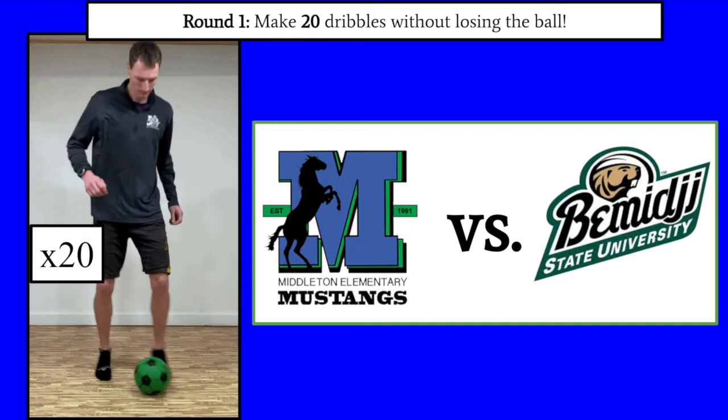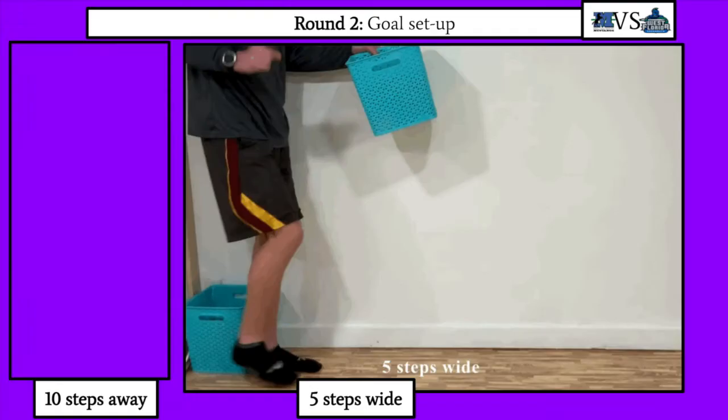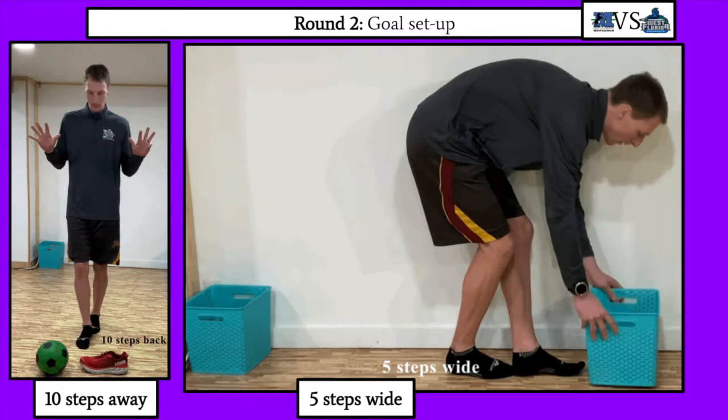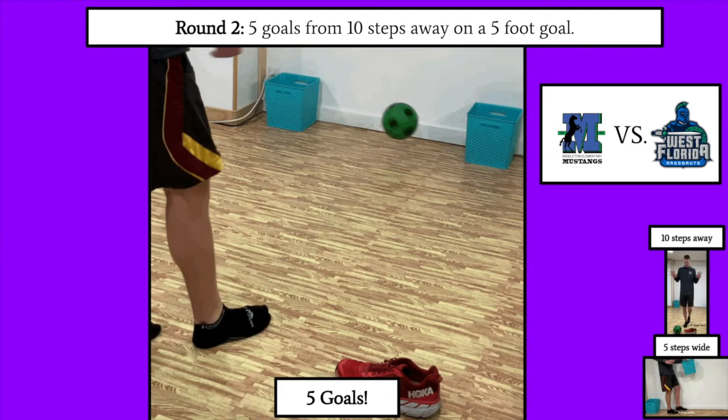Feel free to pause the tournament at any point and rewind if needed. Congratulations to those who made it past Bemidji State. You are now taking on the University of West Florida Argonauts, out of the Panhandle of Florida. Set up your goal 10 steps back and 5 steps wide — pause to set this up and mark where you're kicking from. To beat the Argonauts, you need to make 5 goals from 10 steps away on a 5-step-wide goal. You can take as many shots as you want — you just have to make 5 goals. Good luck.